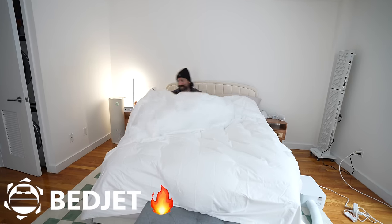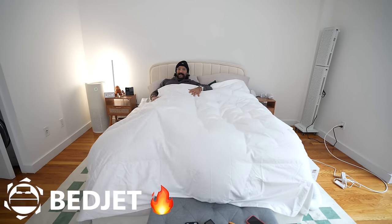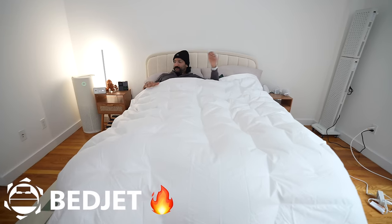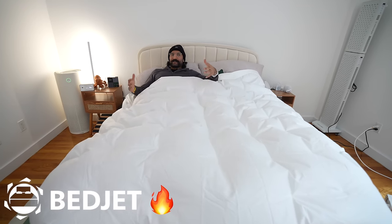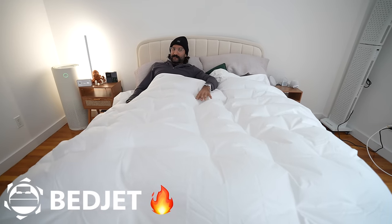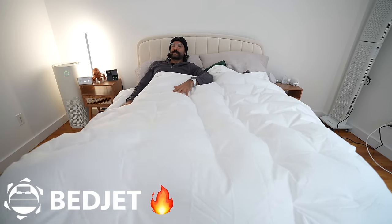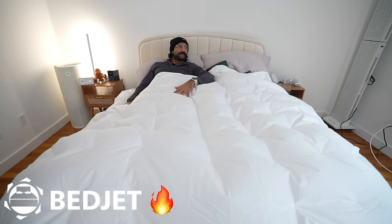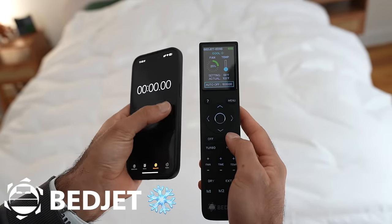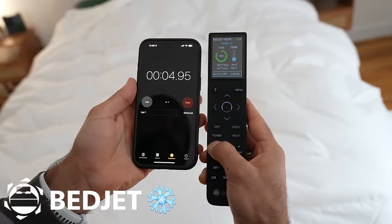Now we're at max temperature. Going underneath, wow — it is warm. It feels cozy, kind of cloudy with lots of air in between, and heat seeping through the sheet. Just going underneath I can feel the heat. If you're not using a weighted blanket, this can be a very good and affordable option. Now we're at the max temp, so I'm going to set it to cool and see how long it takes to get from max heat to the coldest temperature.